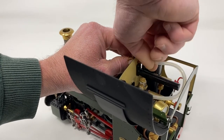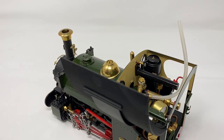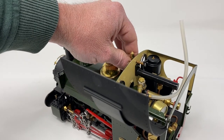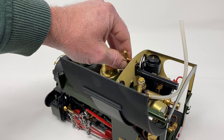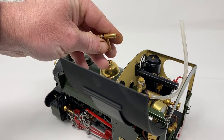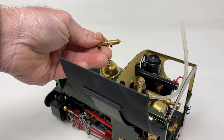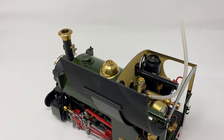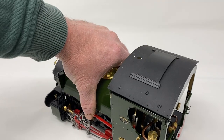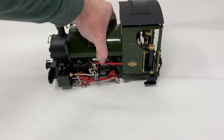That should come off like that, and then we can slide the whistle out now — it is just a push fit. And there we go, there is the whistle out. Now we can put the locomotive to one side so we can work on the whistle.